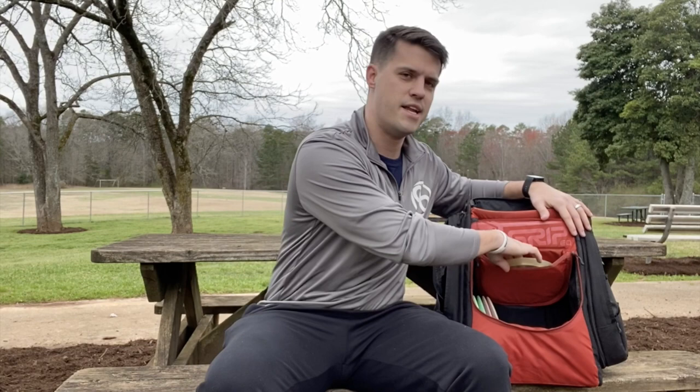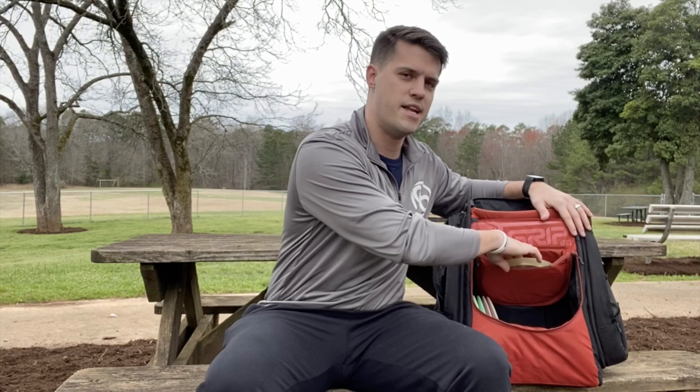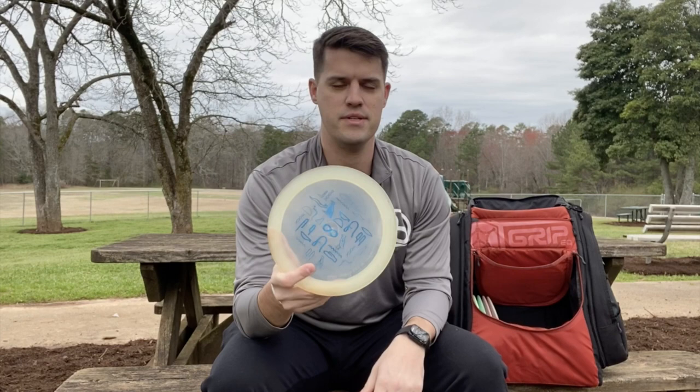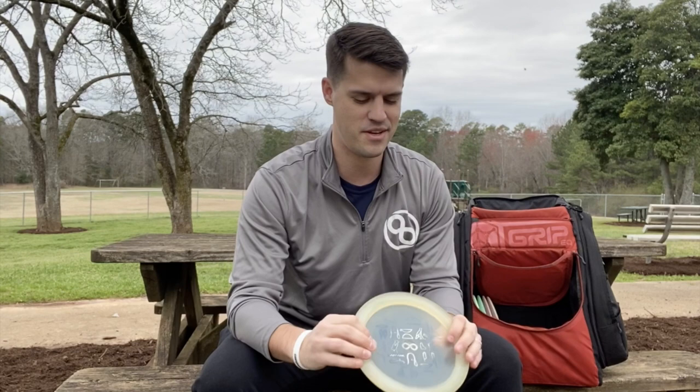This next disc I call my Cheater Disc — it's the Infinite Slab. Very overstable, definitely the most overstable disc I've ever thrown. The normal run of Slabs is very overstable, but if you can find these super flat clear X-out ones, these things are like bricks — they just want to get to the ground pretty much as soon as they leave your hand. I'm using this mostly for approach shots just because I can't really get it to go beyond 250 feet, but it's a very useful disc, definitely a get-out-of-trouble disc for me.